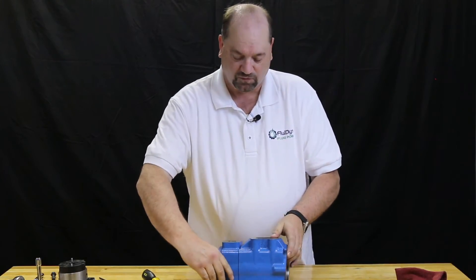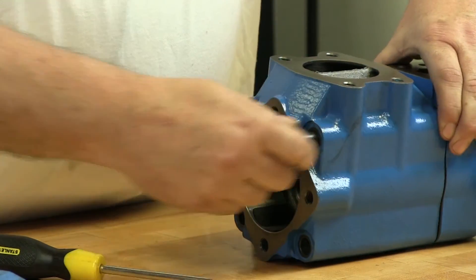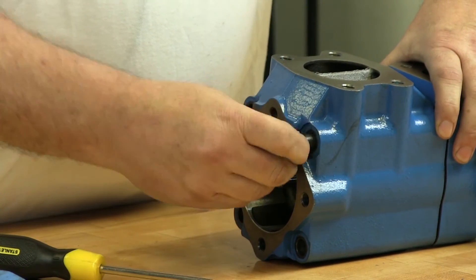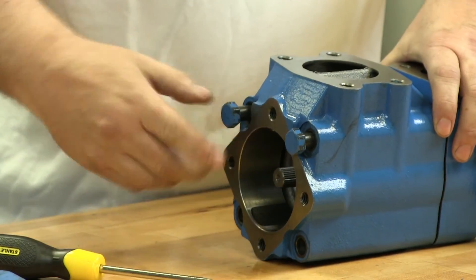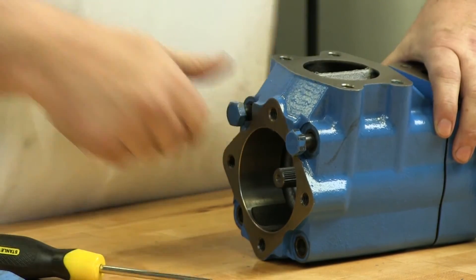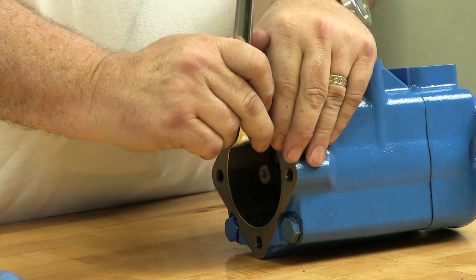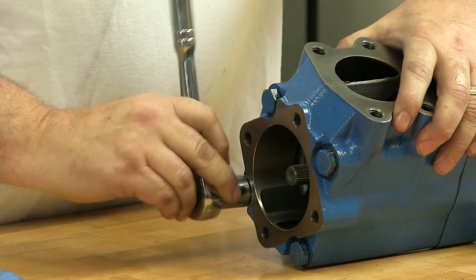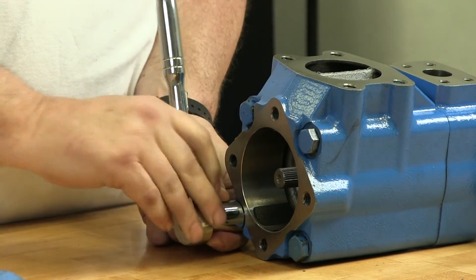Take a little rotation and it should fit flush. Now I'm going to reinstall the four bolts that hold this together. With the four bolts installed, you'll have to torque them to the specific specification per pump. You want to be sure you tighten them in a classic star pattern so that you get an even seating on the O-rings.